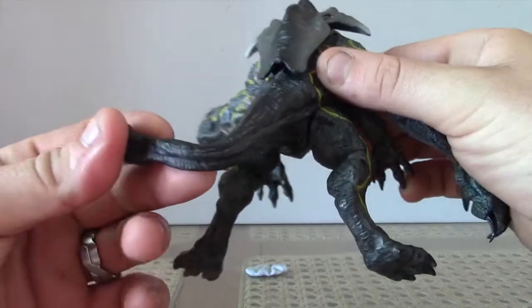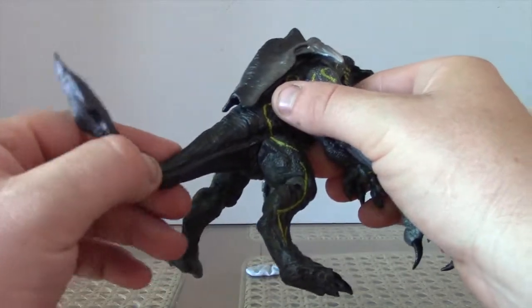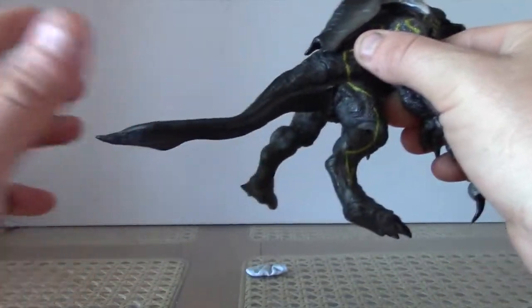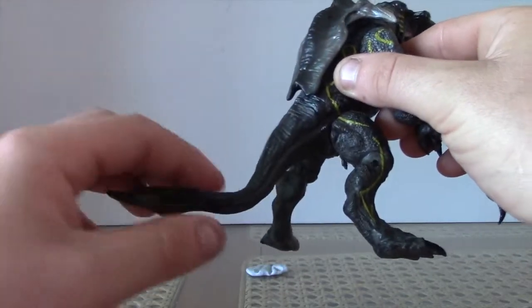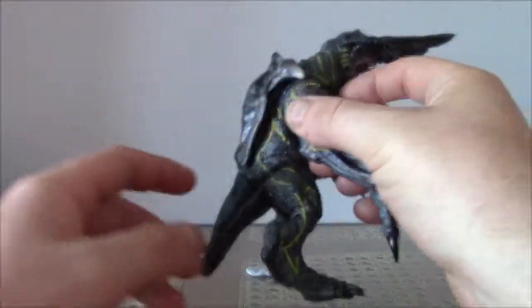The tail — rubbery, doesn't move very much, but still the texture of it. There's something about the NECA toys, it just adds that aspect of real life to it, which is just awesome.